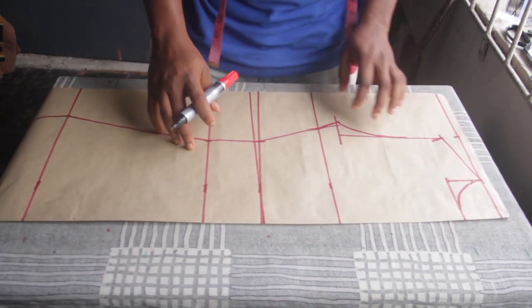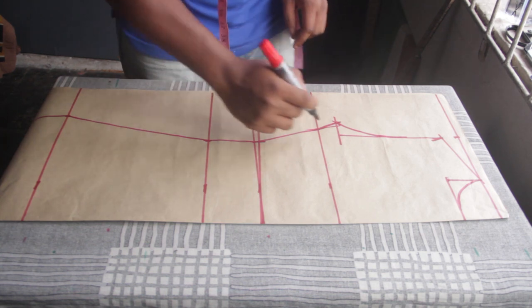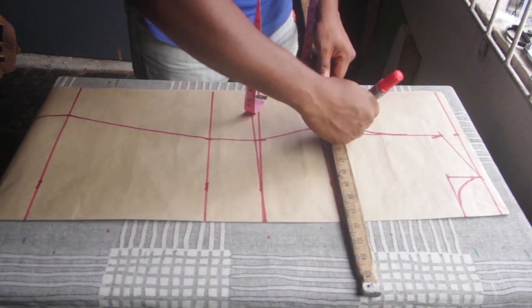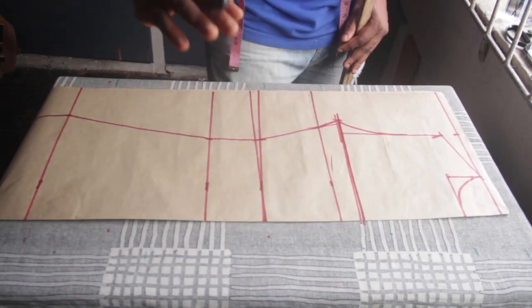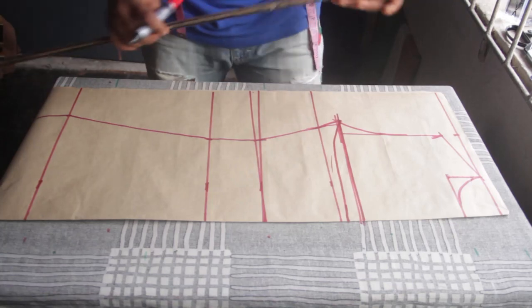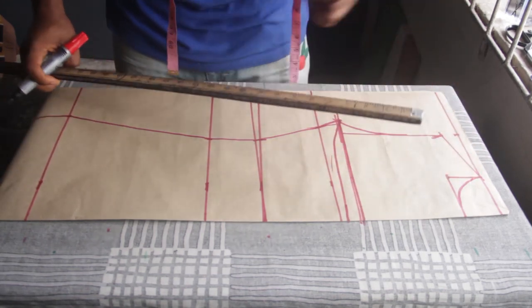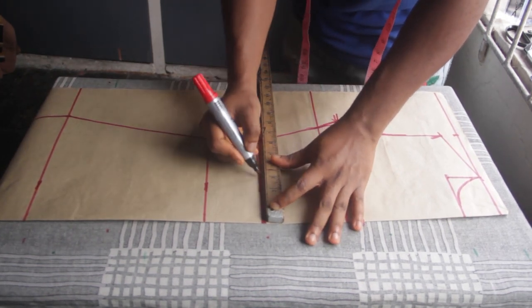Now, you see this point here — this is where the back is going to meet the front. Unlike the front, the back doesn't have a bust, so I'm not going to curve upward. At this point I'm going to rule a straight line from here straight down to the armhole. You can even give it a slight curve if you want a U-shape at the back. Now I'm going to mark the bust span — bust span divided by 2 plus half inch brought us to 3.5 — and mark it from top to bottom.